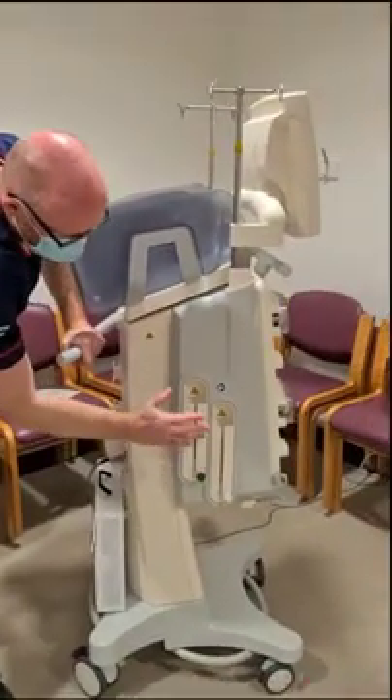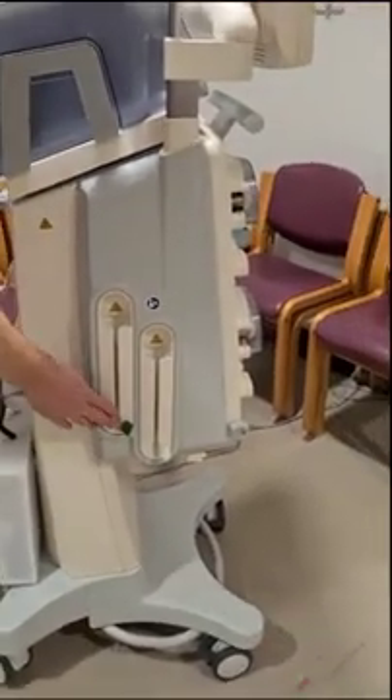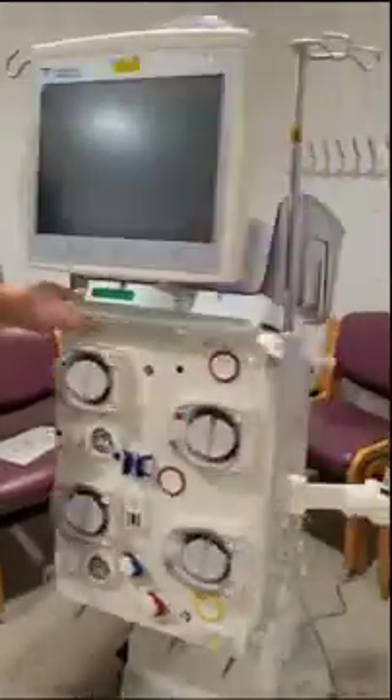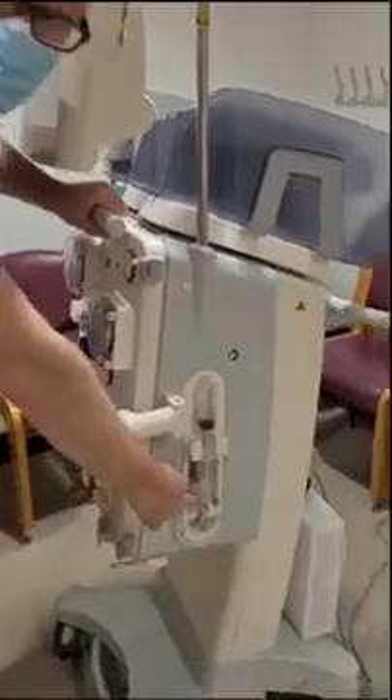Round the side here we have our heaters. We're only using one heater — we're using the green heater here, so we ignore the white heater. We also have our filter arm and our heparin syringe holder here.